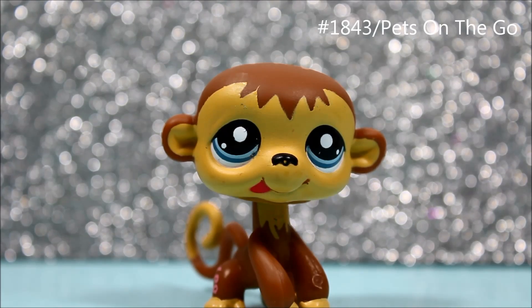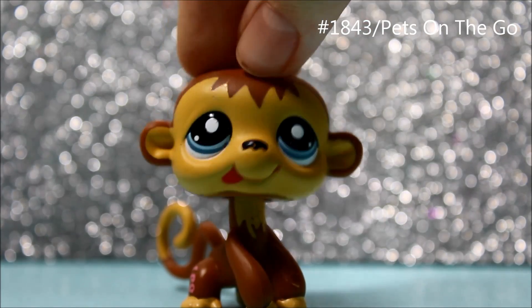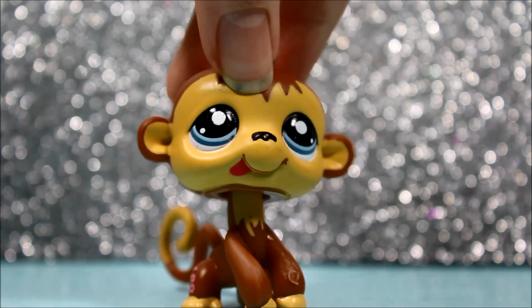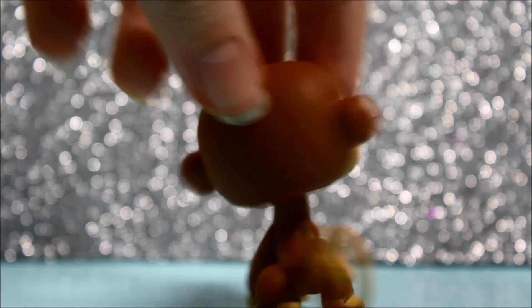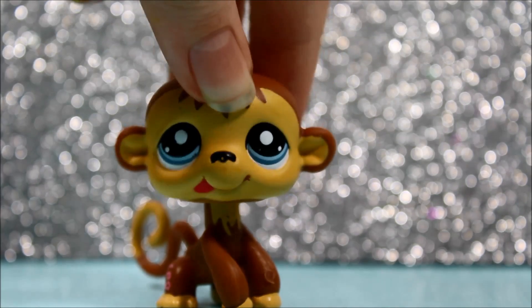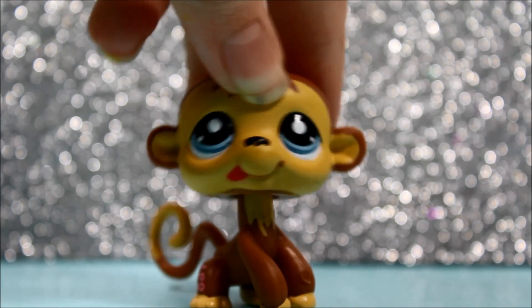The next pet I got is this little monkey, and I think he is adorable. He has a super cute tongue sticking out of his face and he is just literally the cutest little monkey I've seen for a while. He looks very playful and he kind of reminds me of Curious George a little bit.